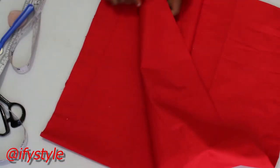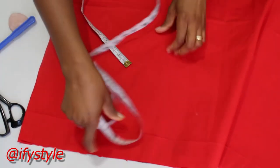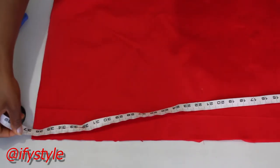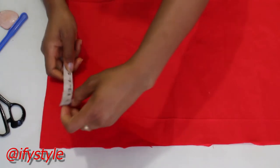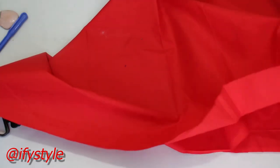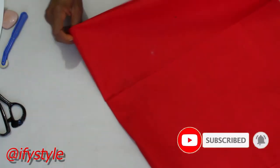This is the fabric. The measurement of this fabric is 38 by 38 inches. So I'm going to fold this fabric into 4 — fold it into 2 and fold it again, that is into 4 pieces.